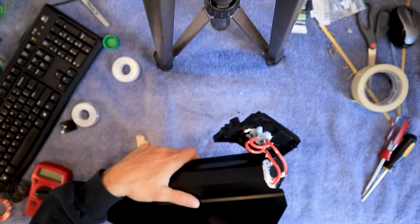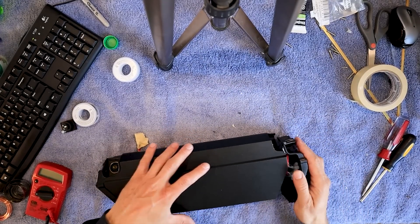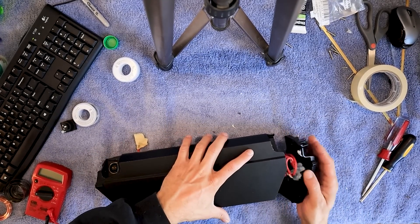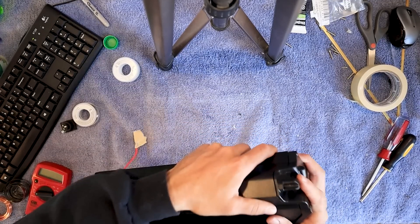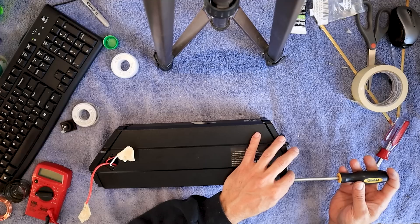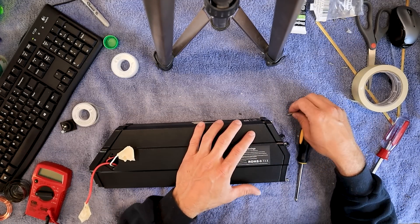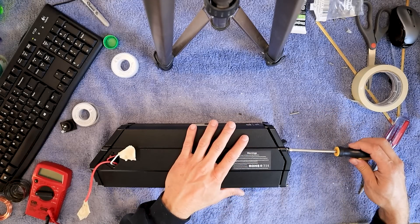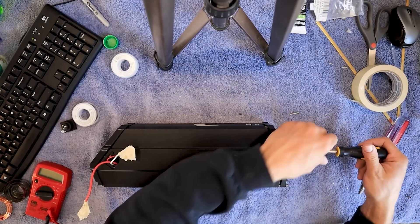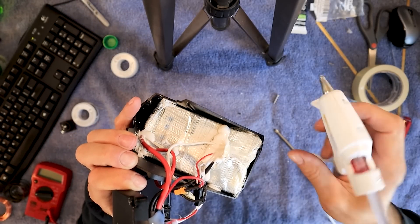So now put this back the way it was. We're going to screw everything down on this side because this side is officially done. Once we get them all started, you can start tightening them down. Now it's time to glue the other side.